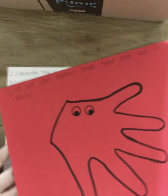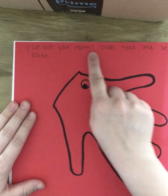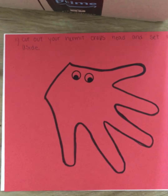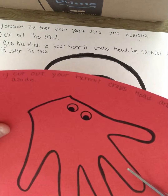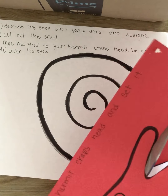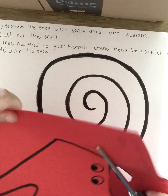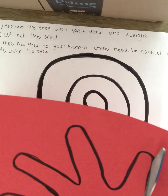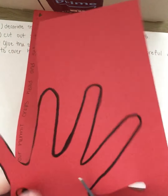We're going to start with the hand. Number one: cut out your hermit crab's head and set it aside. So the first thing I'm going to do is take my scissors and very carefully cut out my hermit crab's head. Be very careful that you do not cut off his eyes. I'm cutting really fast — you do not have to cut as fast as me, but just get his head cut out. This is step one of our hermit crab craft.